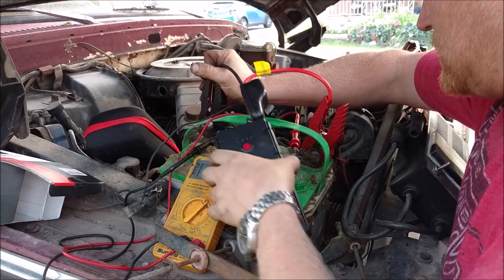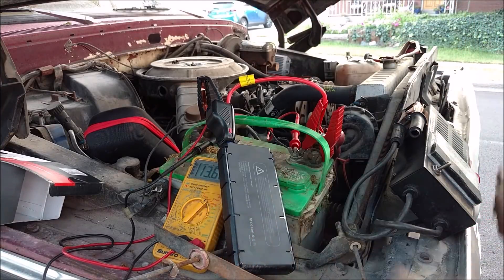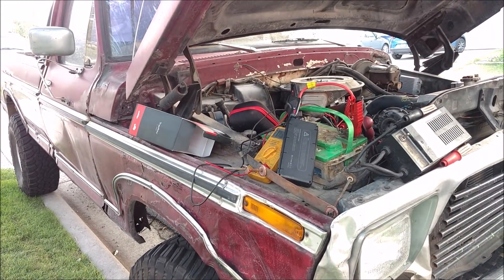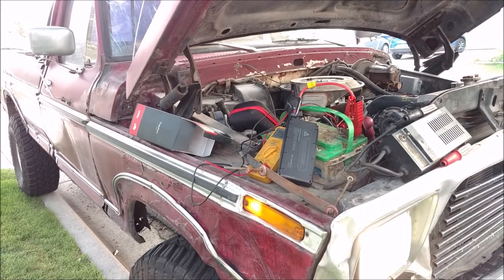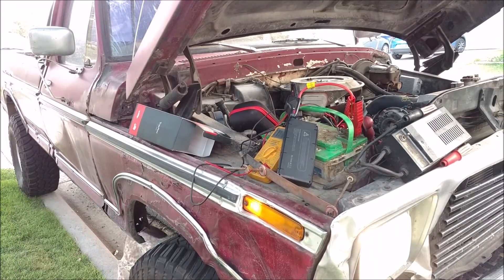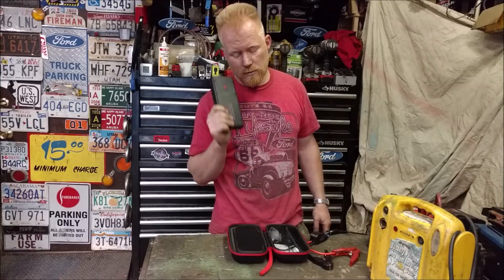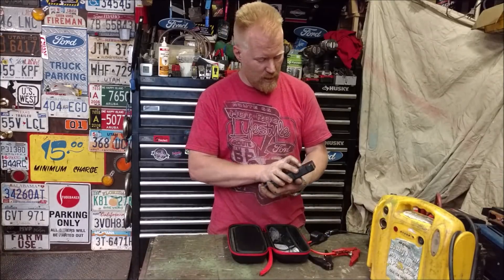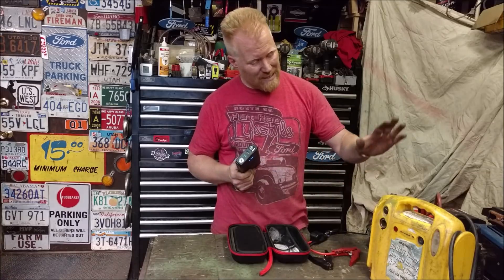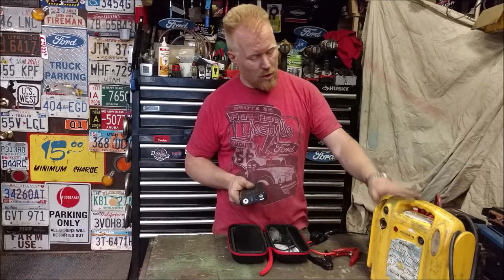Impressive — it still shows four bars on the lithium unit. Let's do it again — this time I'm going to turn on the headlights to draw even more current. Push green, it's charging up, headlights are on — let's try again. Super super impressive. It's nice and warm from doing that. Looks like we're at three out of four bars, so we can keep doing jump starts. This thing has to be five, ten, ten-plus times stronger than my lead acid jump start box.